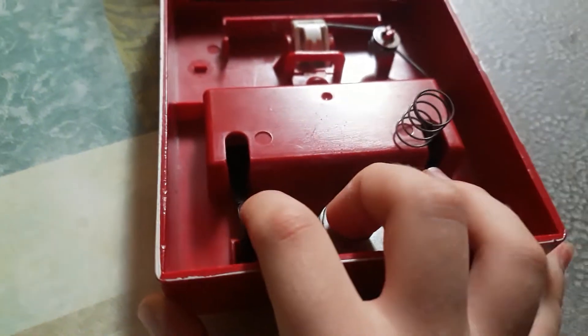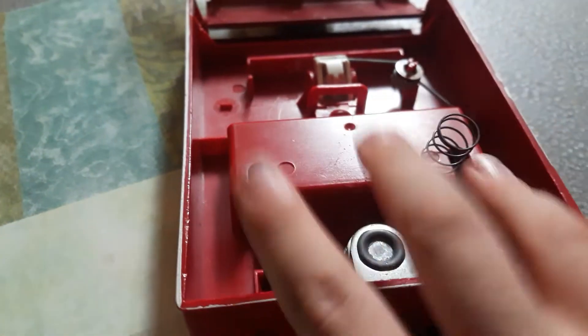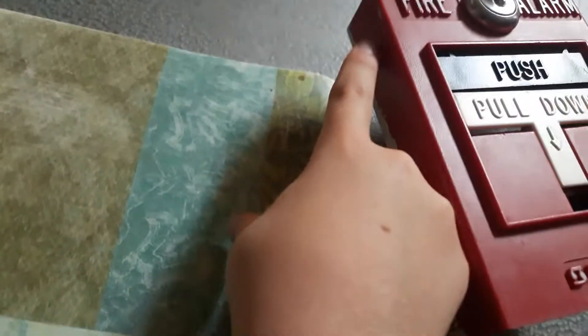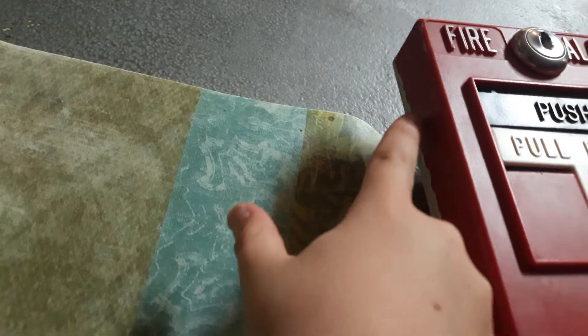Basically, when it would just be sitting closed, those springs would be on the back of the push bar, right here like that. And it wouldn't work when you opened it because it didn't have anything to push against. But now with the spring hack, I got it to work.